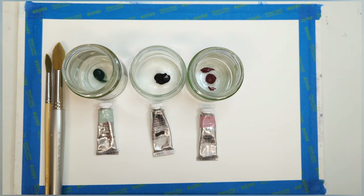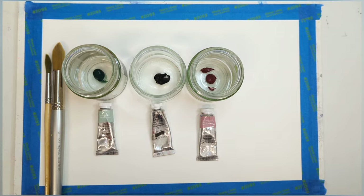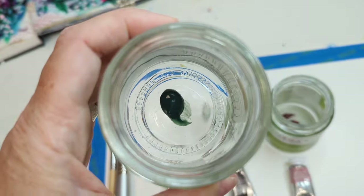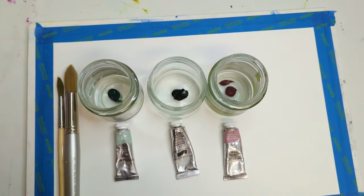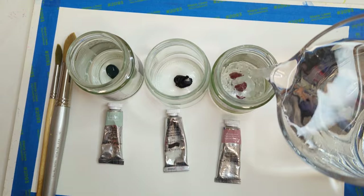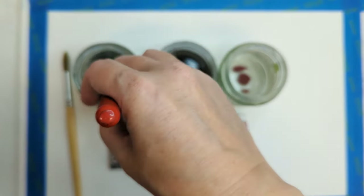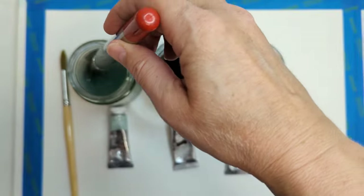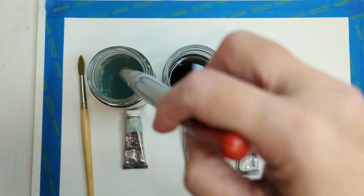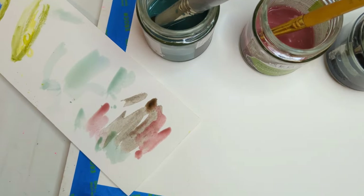I'm starting off with three tonal watercolours in some jars — you can see about how much, just a blob. I'm going to add some water; to be honest I added a little bit too much, but you can make the colour as strong as you like. I'm mixing it up with a really large brush to get it all juicy and wonderful. Don't forget to check the colour strength on a piece of paper before you get going.